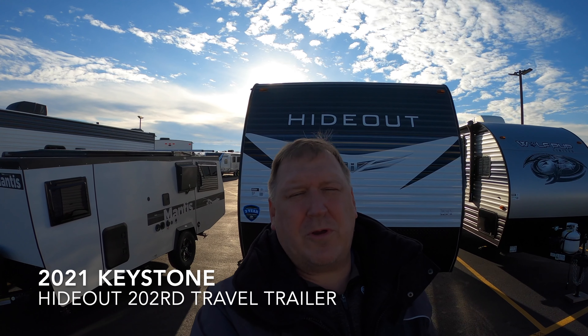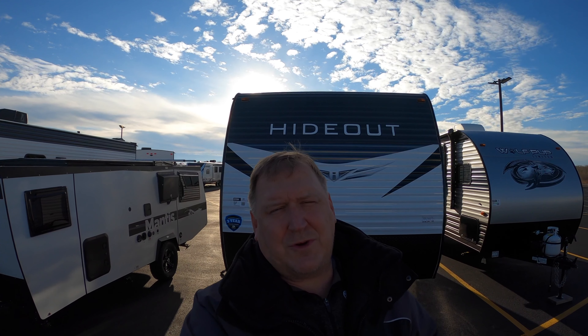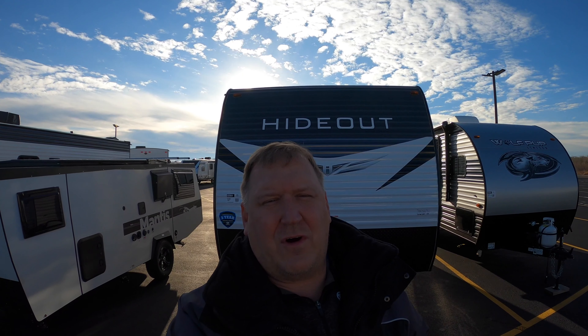Hello everybody, it's John from Bullion RV in Duluth, Minnesota, your Northland RV headquarters, reminding you to subscribe to our YouTube channel so you get all the latest videos of all the latest units that we get in here at Bullion RV.